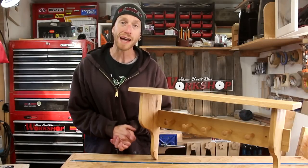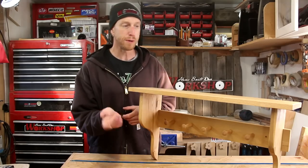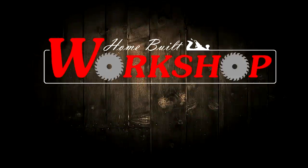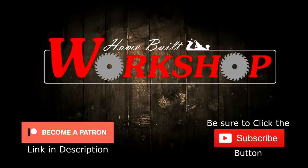Welcome back to Home Built Workshop. Today we're going to build this cool little shaker inspired wall shelf. I have always been a fan of pieces done in the shaker style. I like the clean and simple look that the pieces have, and that's exactly what I want to bring into this shelf. I have a very specific use in my house where this shelf is going to live, so I'm building it to my specific needs, but this is a project that you can definitely change and modify to fit whatever your needs are.